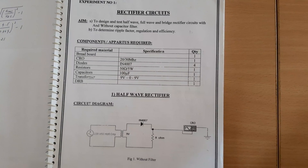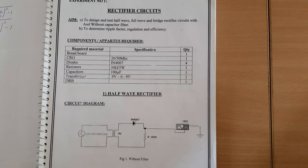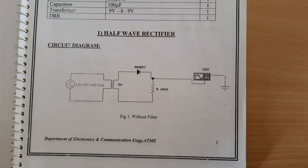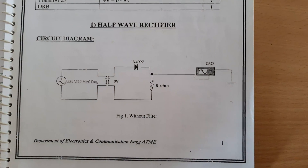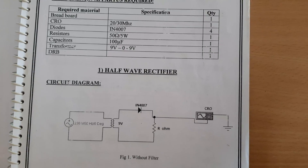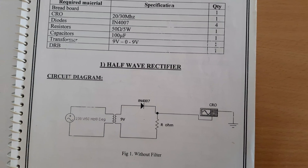In this experiment, we will see how to conduct a half-wave rectifier and how to measure its ripple factor with and without a capacitor filter. To conduct a half-wave rectifier, we need the following components: a breadboard, a CRO, a diode IN4007, a resistor, capacitors, and a transformer.